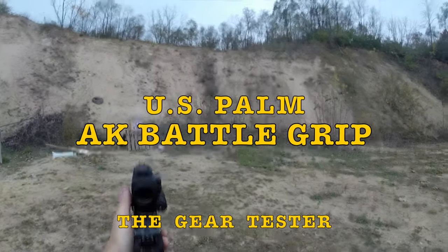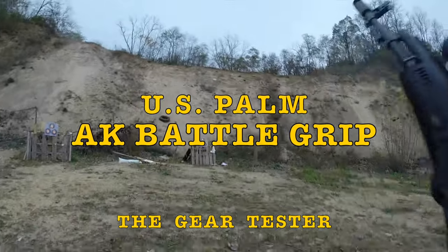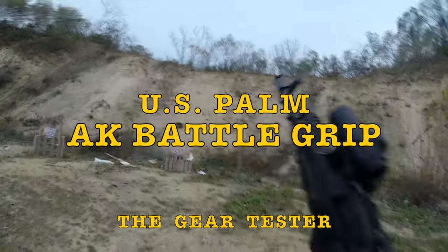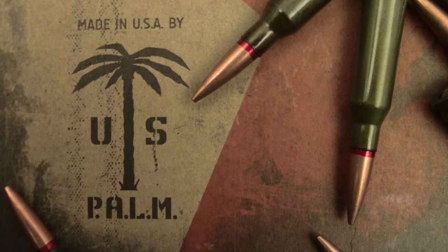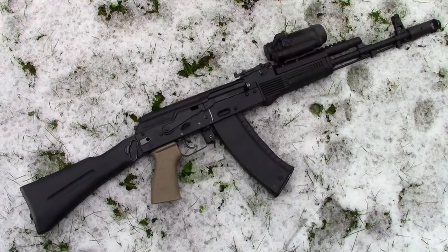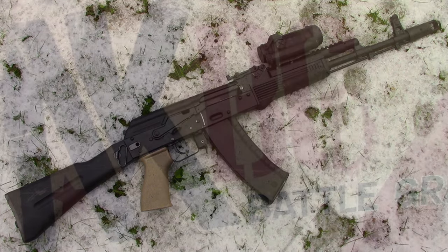Are you looking for ways to optimize your AK-47 or 74 rifle? Are you tired of that thin, small European style grip that came on your AK? If that's the case, you don't need to look any further than the US Palm AK Battle Grip. It's the Gear Tester here and welcome to my review on this excellent product.